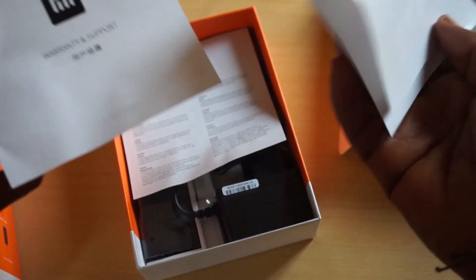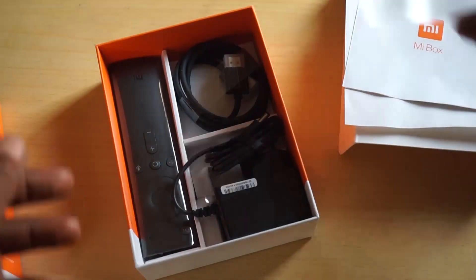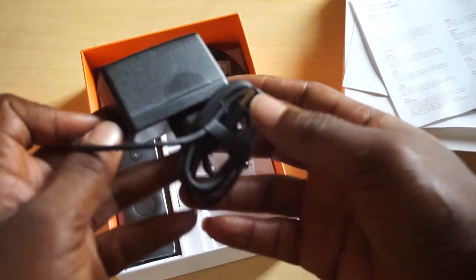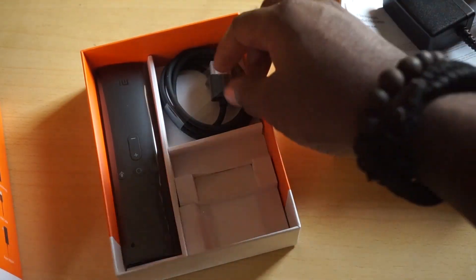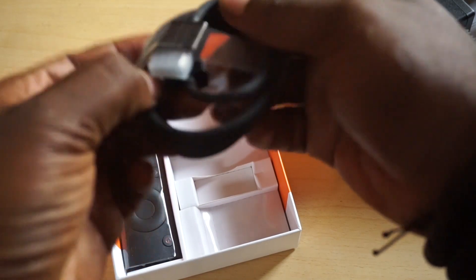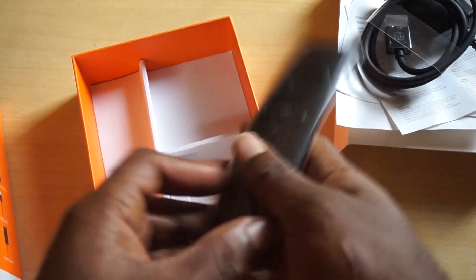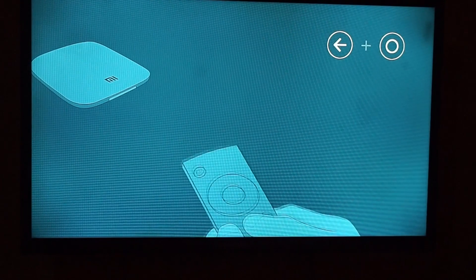Going deeper into the box, we have the usual information inserts. We have the charger, an HDMI cable, and the Bluetooth remote control. That's basically everything that comes in the pack.